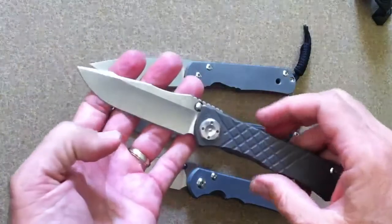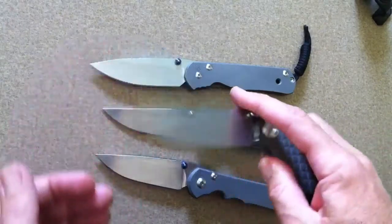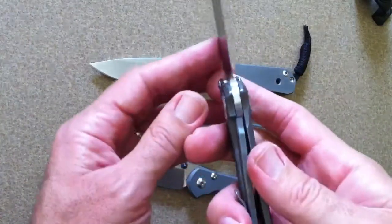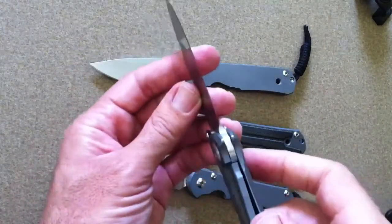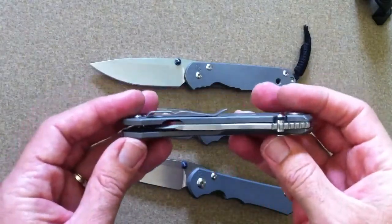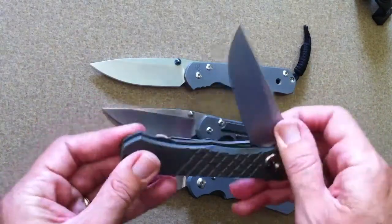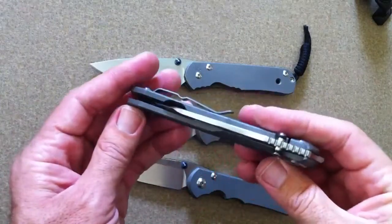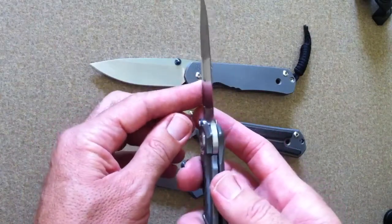If you've seen any of my other videos, you know the Umnumzaan is one of my favorite knives. I really love how it deploys. I like the blade thickness. I like the lock bar with the ceramic ball that contacts the tang — it's very smooth. You don't have that stickiness that some people come across with some of the Sebenzas, where the titanium on the steel in the locking mechanism, even though it's heat treated, can sometimes stick. I don't get that with the new locking mechanism with the ceramic ball.